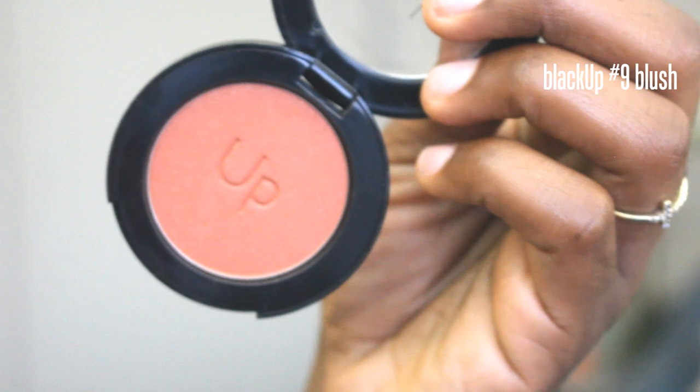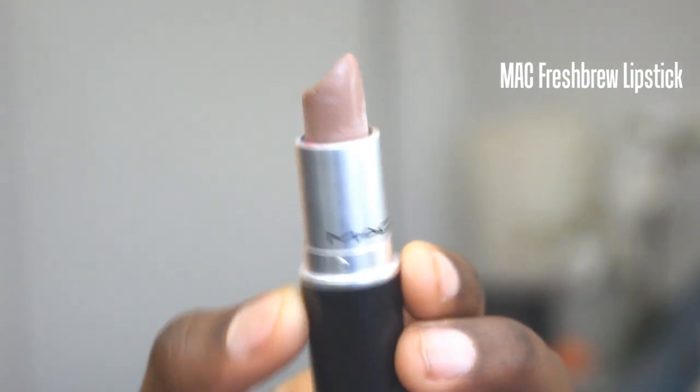Then I used Black Up No. 9 blush and applied that on my cheeks. Then I added a little bit of Fresh Brew lipstick from MAC, just enough to put some color on my lips. I used just a bit of MAC Chestnut Lip Liner to add some dimension back to my lips, because sometimes when you put foundation on, they kind of get lost and drown. So add a little bit of shape back in with a natural toned lip liner, and that pretty much completes the look.